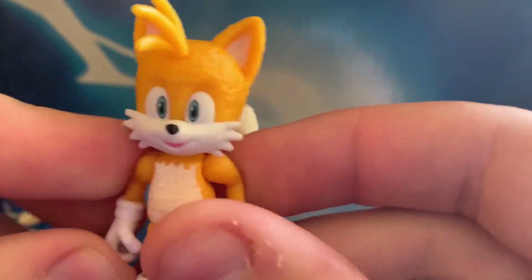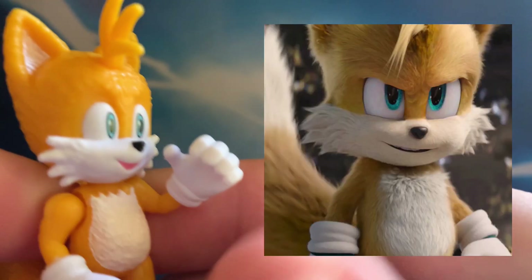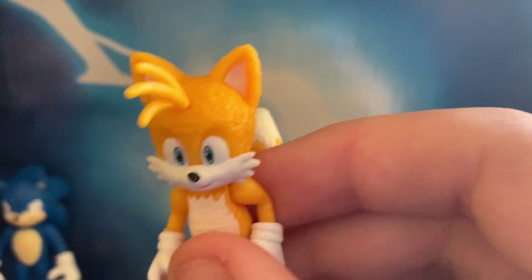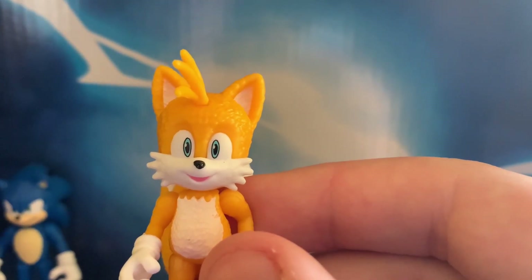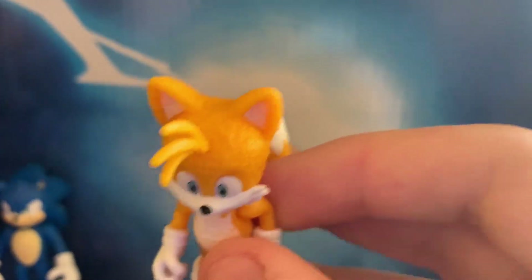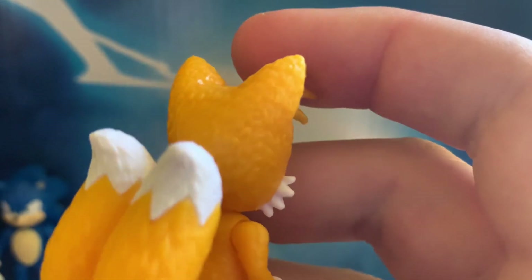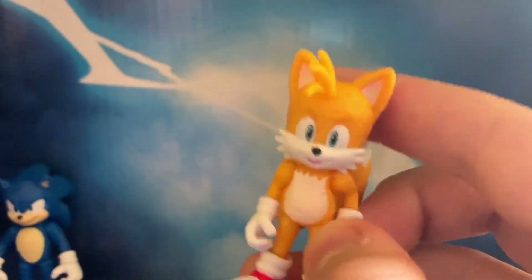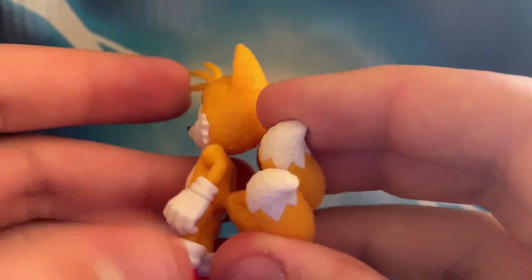Now we have the best friend named Tails. He doesn't really look how he does in the trailer. I think this is based off of the end credits in the first movie, because if you look at his eyes, he does look a lot how he does in the first movie. It's also made of a really nice, high-quality plastic. They feel really nice — not actual fur, but really nice. He has the same articulation as Sonic.